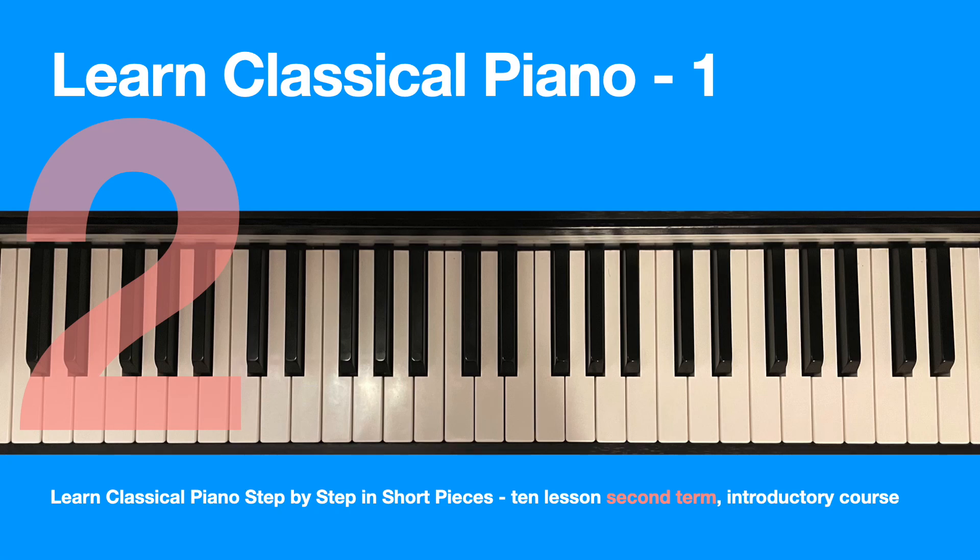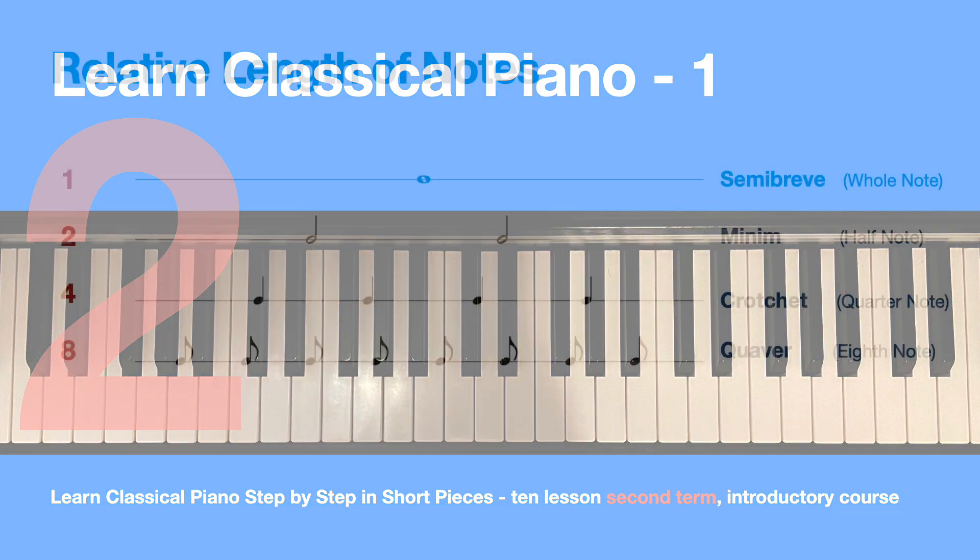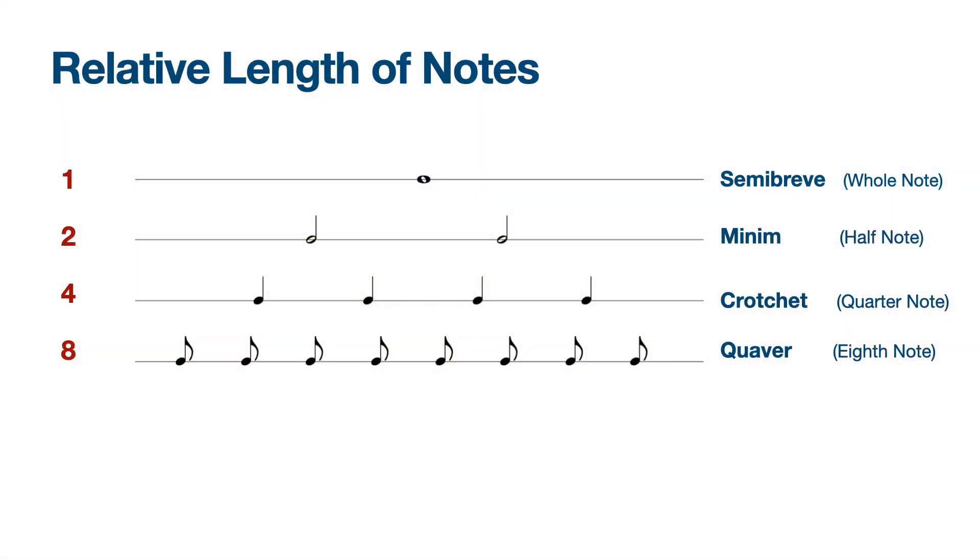Welcome back. In the second series, or second term of lessons, we will explore playing scales and explore different keys. Before we start, let's revise some of the points from the last series.